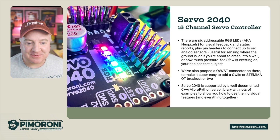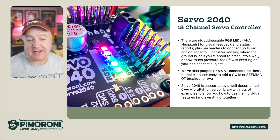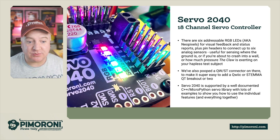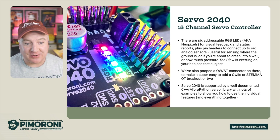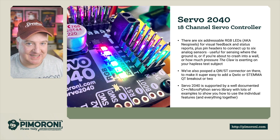Let's take a closer look at some of those LEDs. There are six addressable RGB LEDs, aka NeoPixels, for visual feedback and status reports, plus pins for headers to connect up to six analog sensors. These are useful for sensing where the ground is, or if you're about to crash into a wall, or to measure how much force the claw is exerting on your hapless test subject.